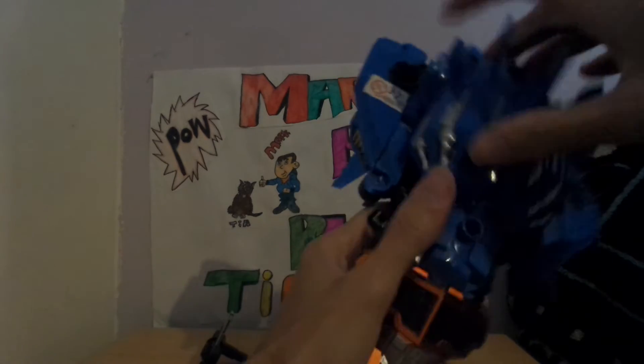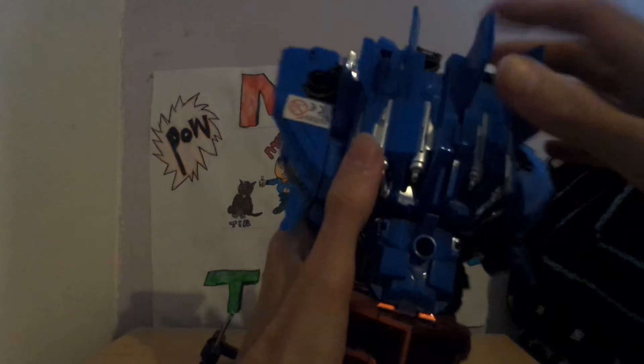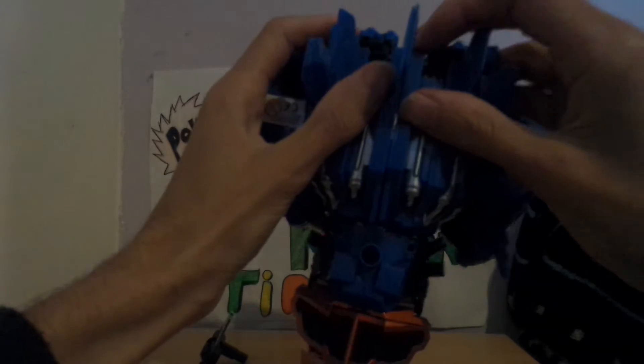I don't think anyone would be happy at B&M going back and saying 'I bought this, it broke, I'm not happy with it.'